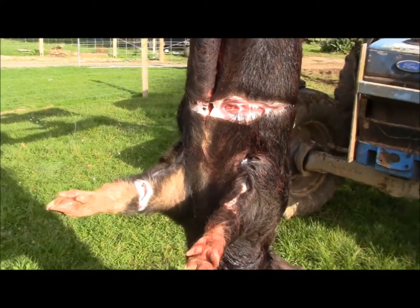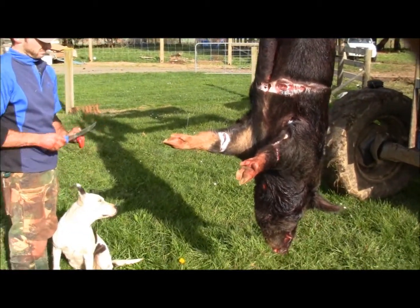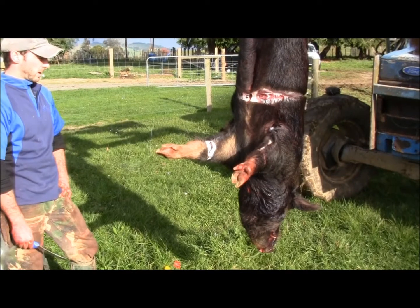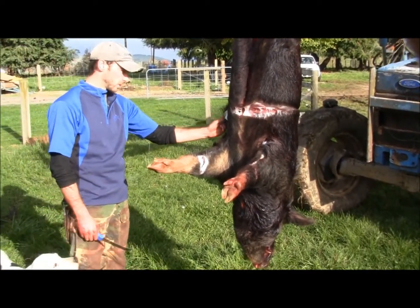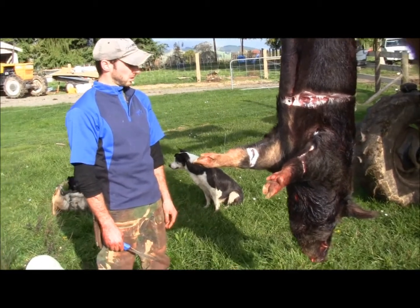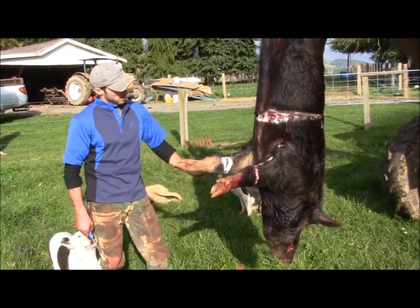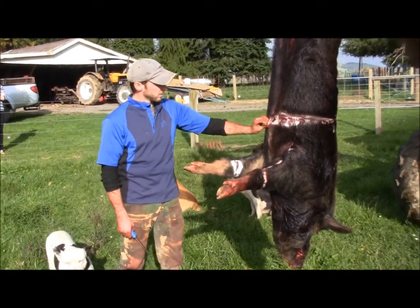Obviously guys out in the bush aren't going to have the aid of having a tractor to hoist their catch up on. So what do they really need to pay attention to when they've got the animal on the ground? You just have to move them around a lot more and gravity will help. Especially with these boars and such a big heavy shield. Is it easy to cut them too short? Yep. So more is better than less? Yep, exactly. You can't have too much.